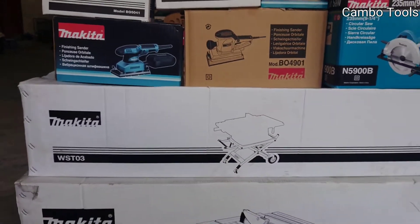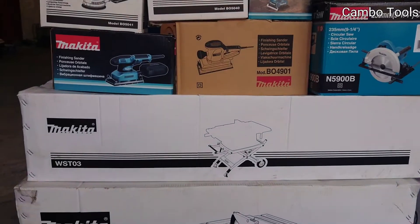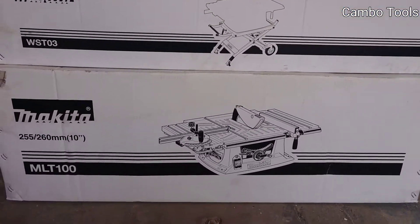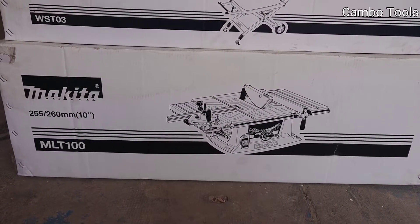This one is a stand for a table saw, model WST03. And this one is a table saw, model MLT100.